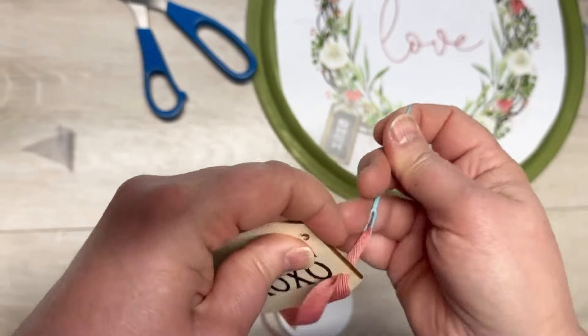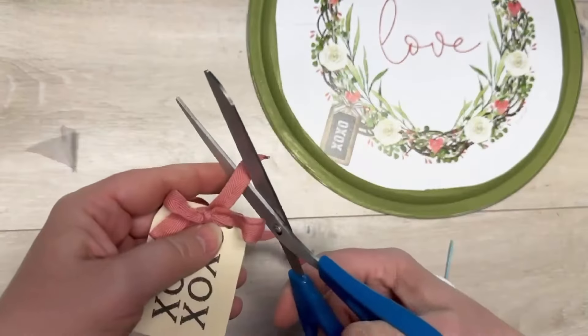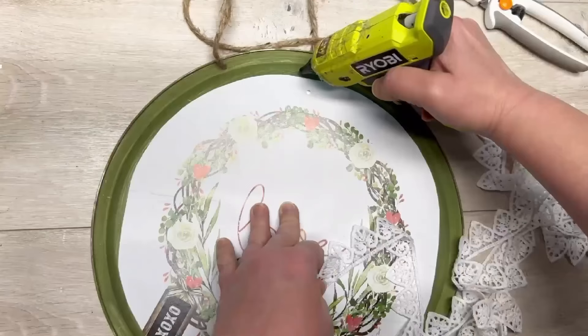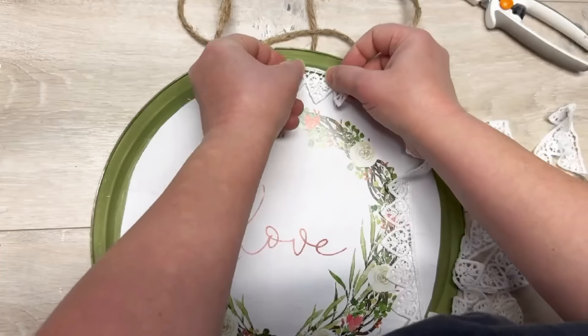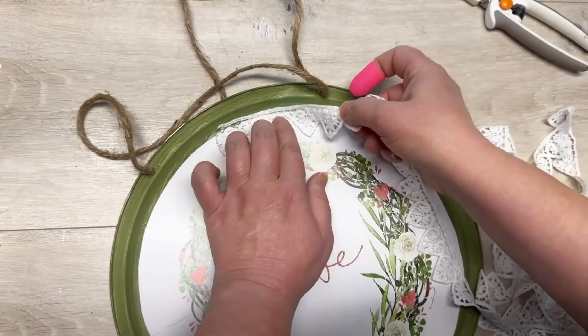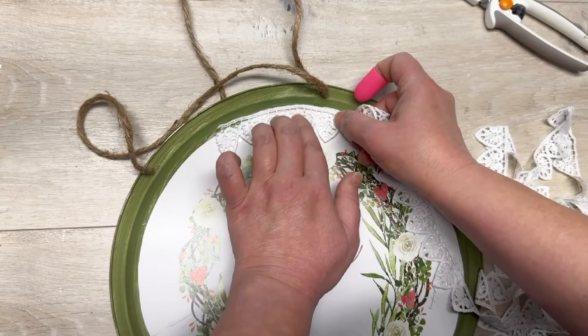Back to the little tag — I thought it needed something, so I just added a little cotton bow. It's just cotton ribbon, that's all it is. Then I had this heart lace from Dollar Tree and I decided to put it — I'm just gluing it all around the edges.